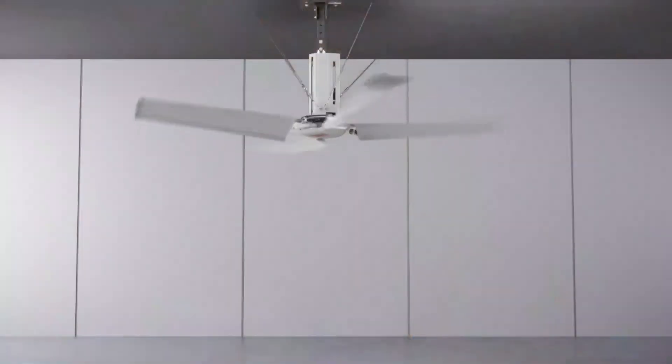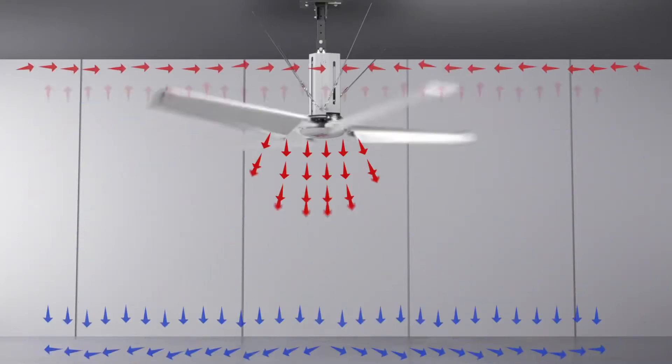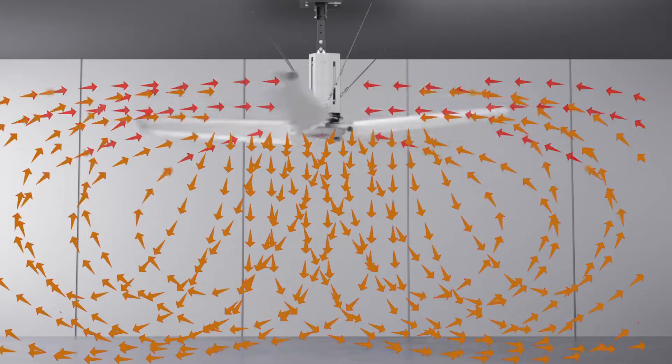Our fans are designed to maximize comfort by circulating cool air when it's hot and warm air when it's cold, creating a more even temperature.